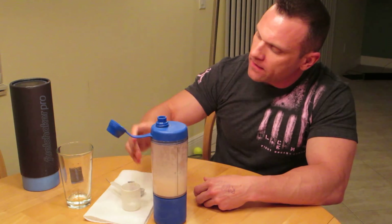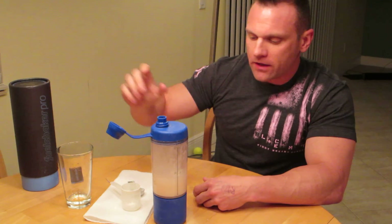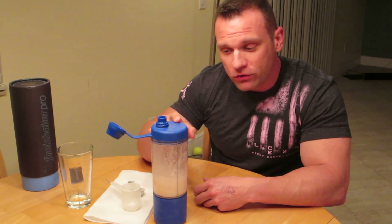So the Fuel Shaker Pro — it's a unique, pretty cool, and a little bit different shaker bottle than I've received in the past. So check it out, check out the information in the description below. If you guys have any questions, go ahead and post them and I'll try to respond as soon as possible. Until then, take it easy. Thank you.